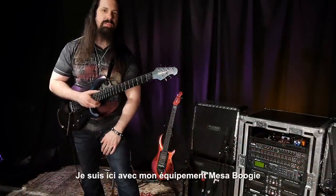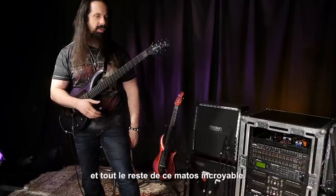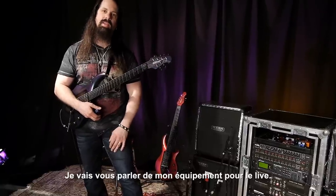Hey, this is John Petrucci. I'm here at Mesa Boogie hanging out with all this incredible gear, and I'm going to talk about my live touring rig.